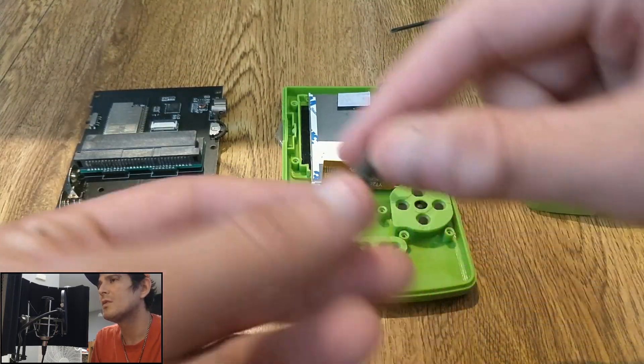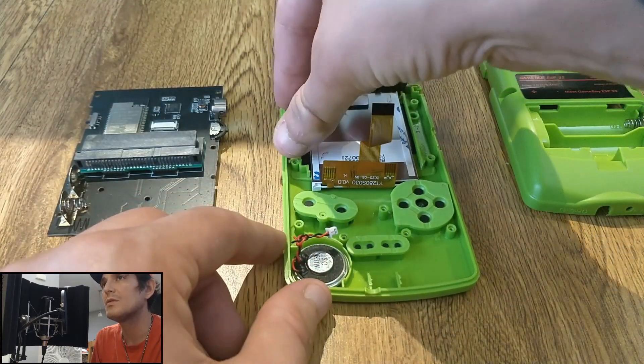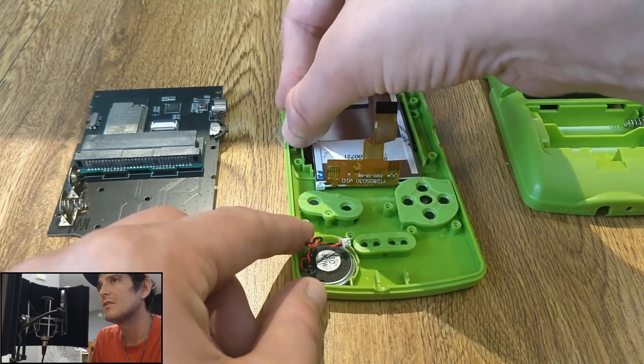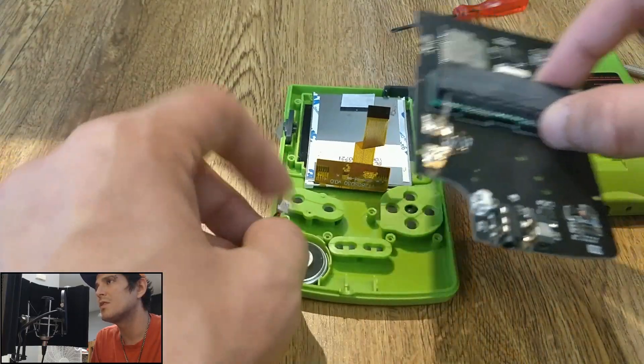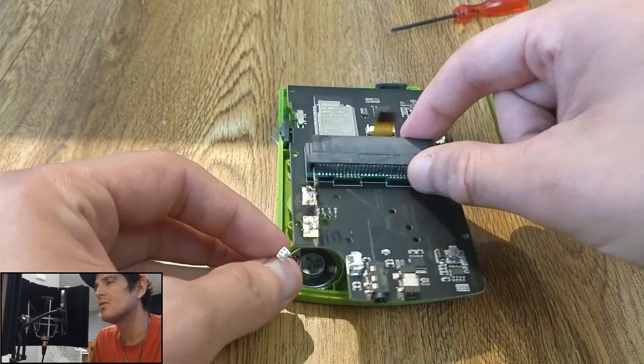When you put this back together, you're going to want to make sure you put this in this way, facing out towards the top. You'll hear it — you just slide it back and forth when it's in place. You want to make sure the speaker wire is out of the way, and there's a little square hole here that you can slide the ribbon cable back into.